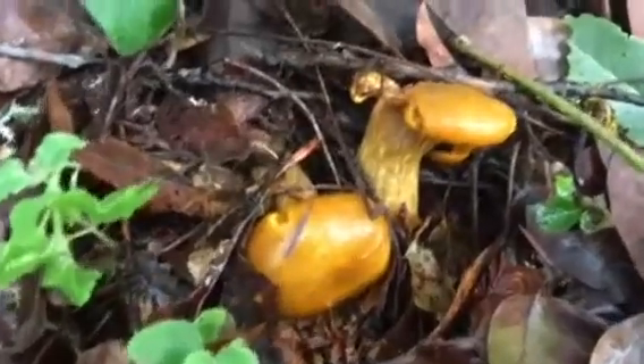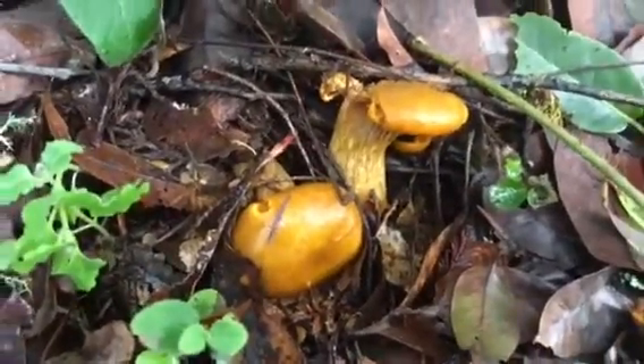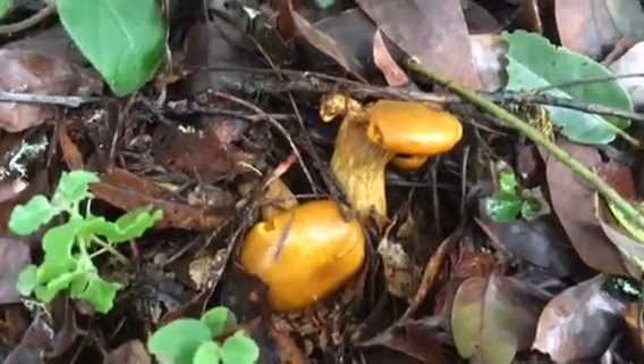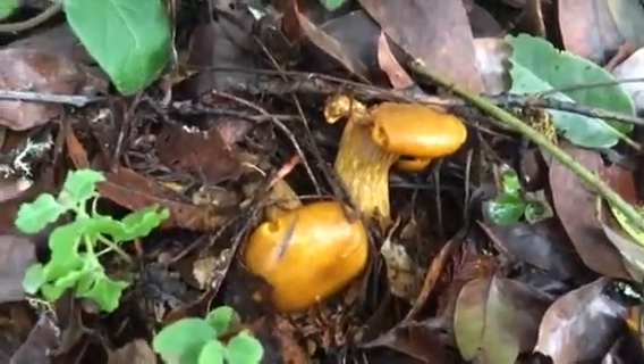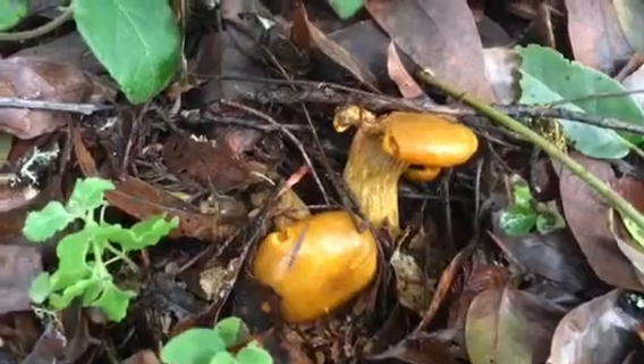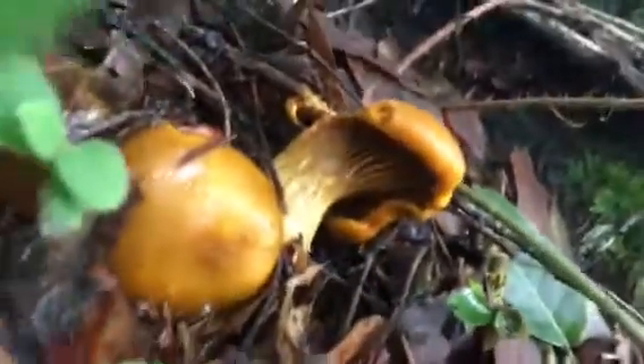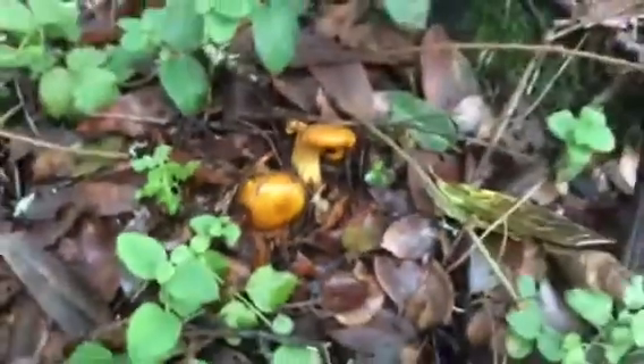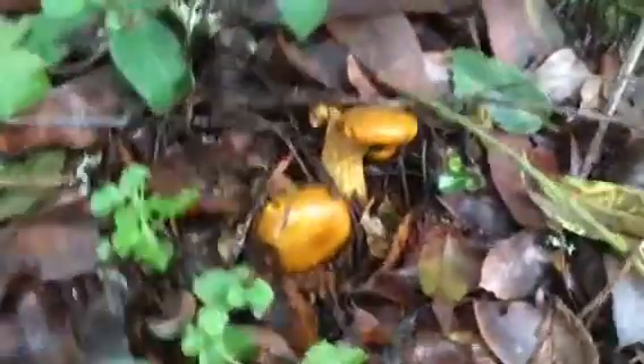This is a jack-o-lantern and they've just started coming up. They're going to fan out and be quite a cool-looking mushroom. When it fans out it's going to be more of an orangey-brown color, and the underside is also very orangey-brown, so the color is pretty consistent. When you see jack-o-lanterns growing, they usually grow in clusters and they're connected to the roots of a tree.